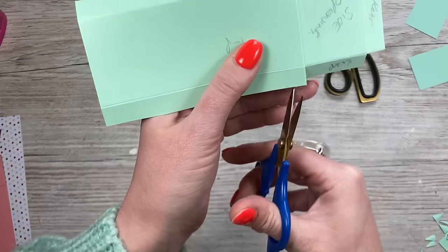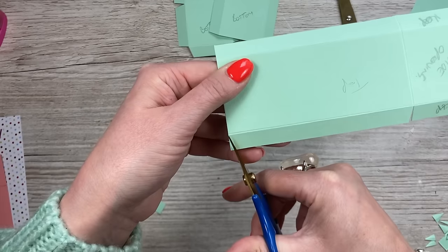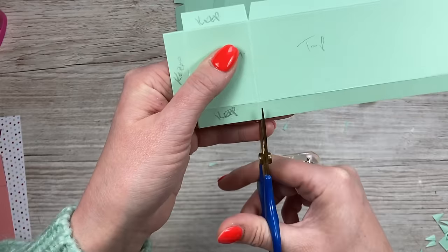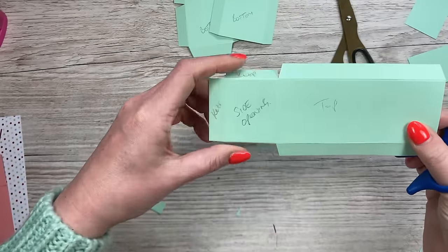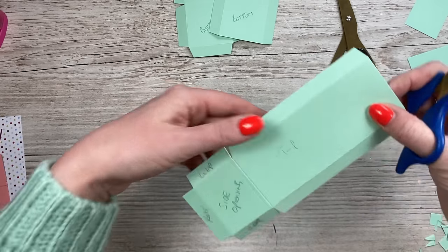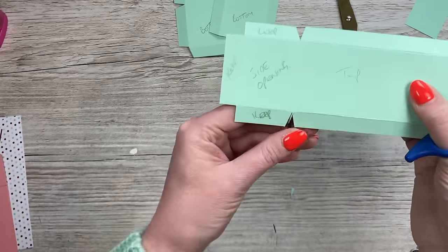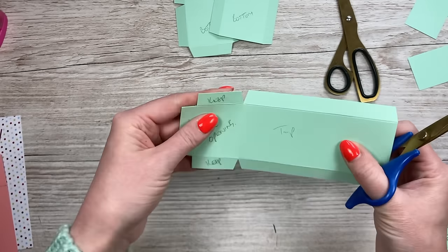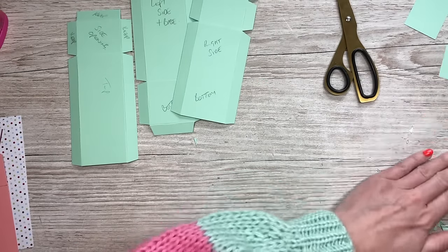Cut down the score line but take it off of the side where you've got the long piece, just keeping those three straight. When you go to put it together you can then take a little bit off if you feel you need to. It's these corners here that are going to make it nice and snug and keep it closed.